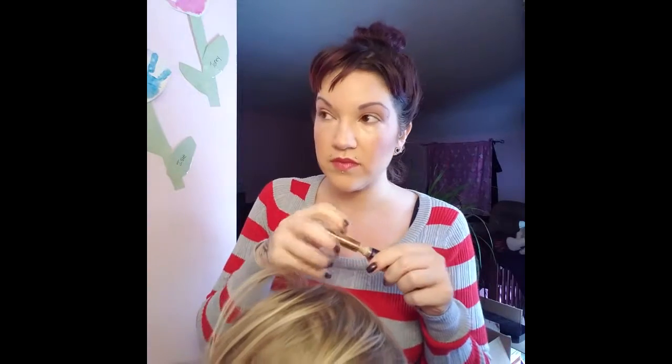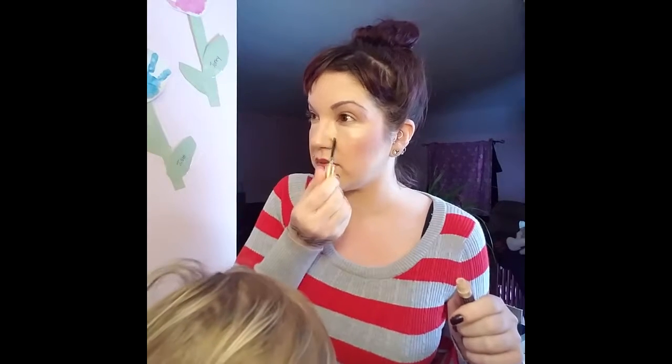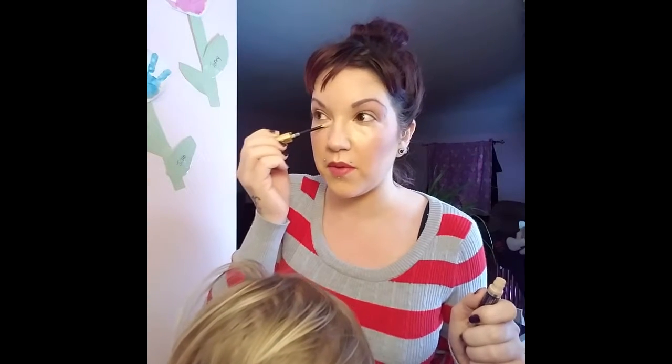Next I'm going to show you how to just tone it down right here by using some Sandstone Pearl. I should have done this before I used the Eye Illuminator, but that's okay — it's all for the same cause.